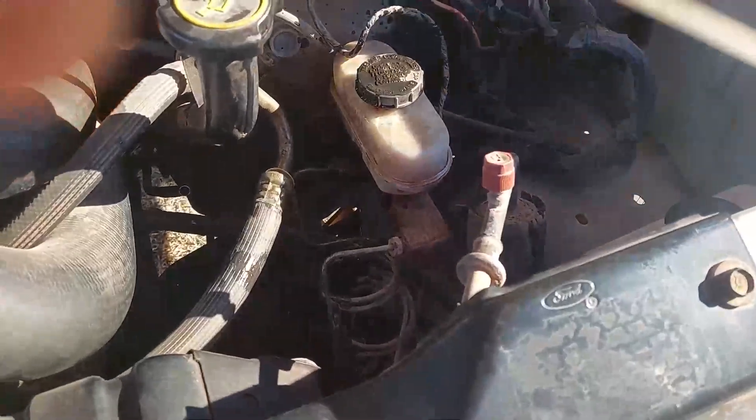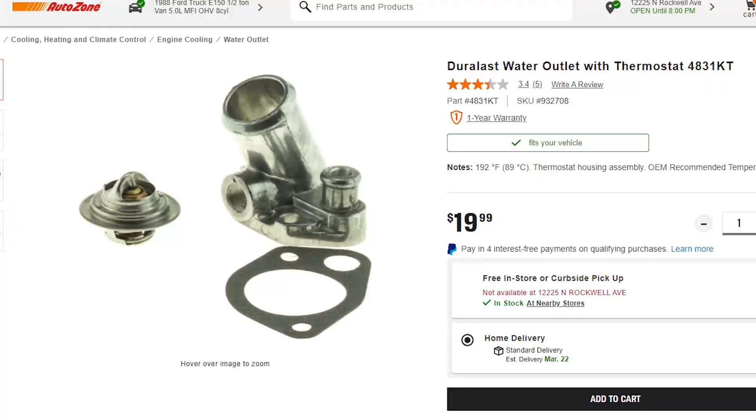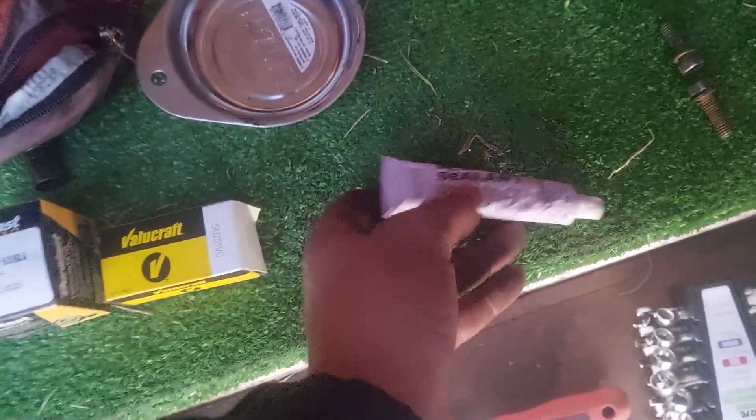Since I'm already in there and this is an old van, I'm just going to change out both parts. The parts you'll need are obviously the thermostat, and you also have the option of replacing the housing — sometimes it's sold together which is easier. You don't have to replace the housing, but you should get a new gasket. At minimum you need the thermostat and the gasket, which is what I bought for this job.